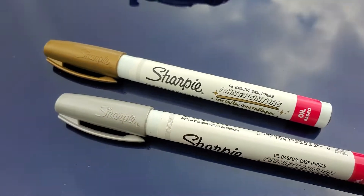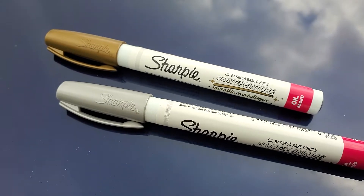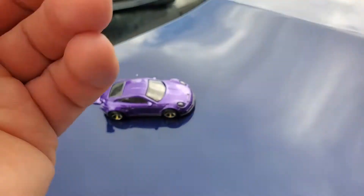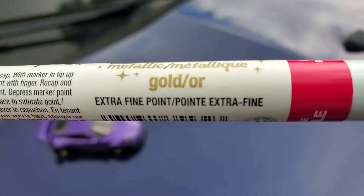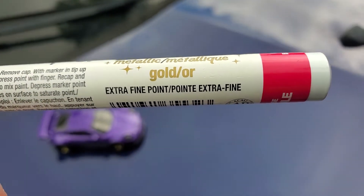Pick yourself up a couple of Sharpies — for about five bucks you can buy a two-pack. These are extra fine point ones, not felt tip.